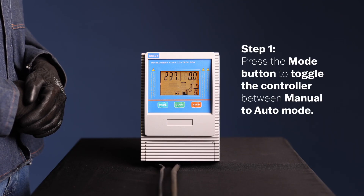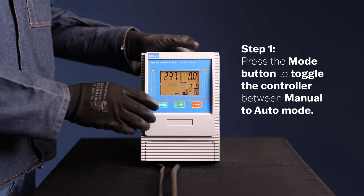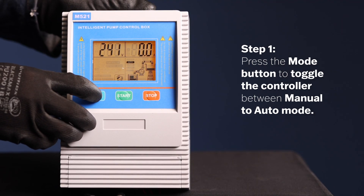Step 1. Press the mode button on the controller to switch between manual and auto mode. The mode button allows you to toggle between these two operation modes.